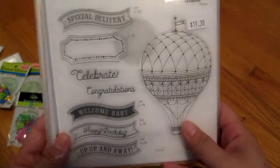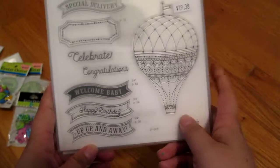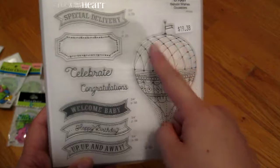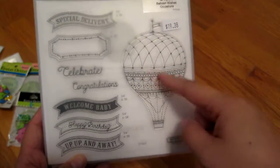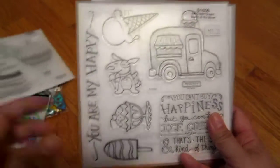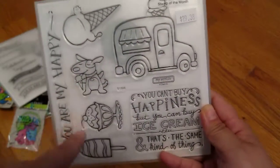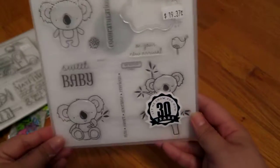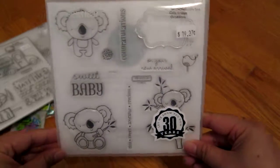Then I also got this one — these were almost $19 each but I got one free. I love the intricate lace-work design on this balloon stamp; I've never seen one with that kind of detail. I also got this little ice cream one with an ice cream truck and sundaes — so cute. And then this koala bear, because I love little baby things for my nephew. I got some of these to make him stuff.